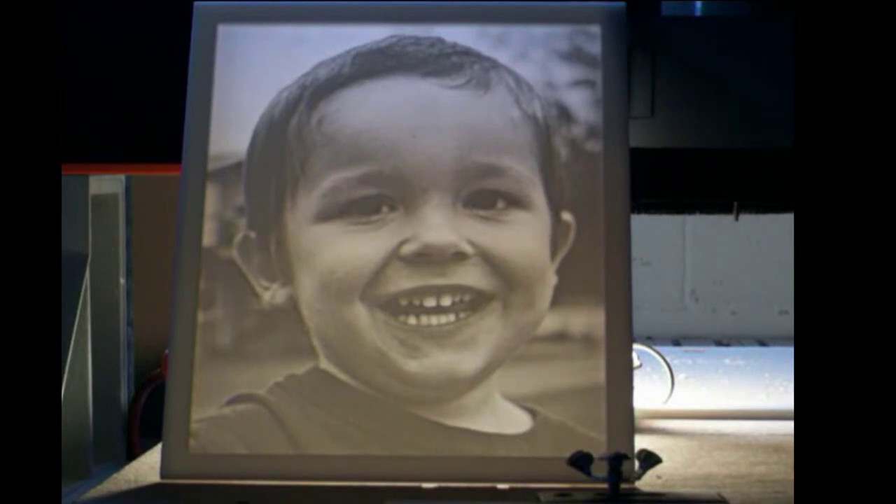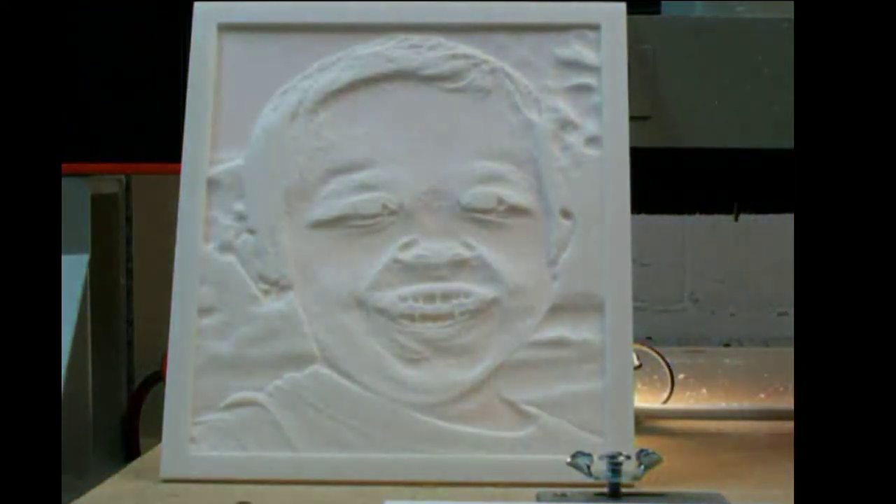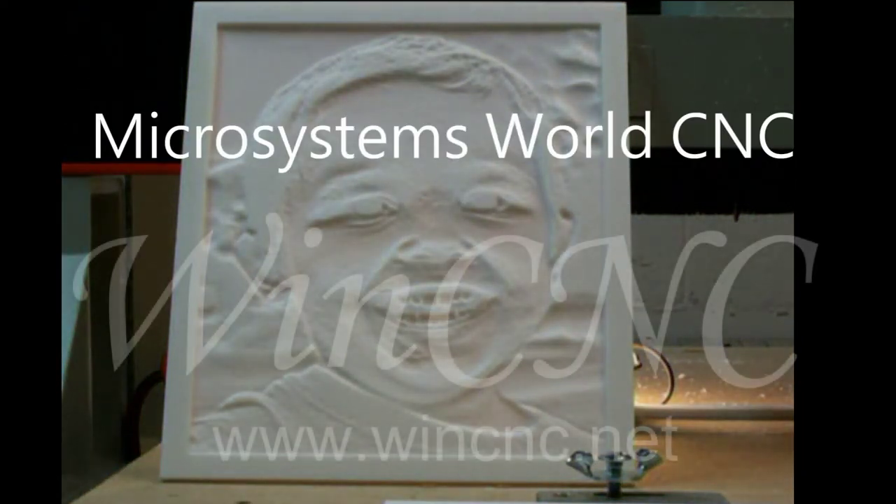Lithophanes are cool in that aspect because the thinner material shows more light through, the thicker actually cuts the light away, and you wind up with a thick and thin carving that looks very much like a black and white photograph.